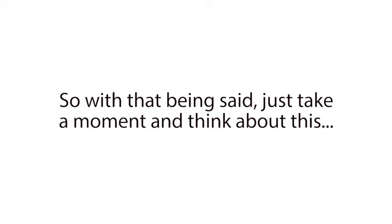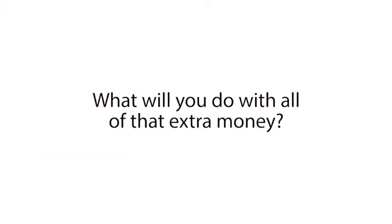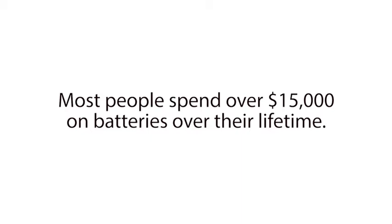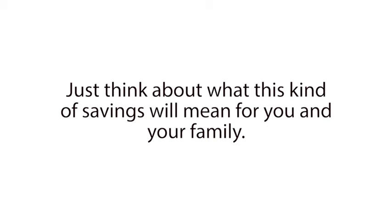So with that being said, just take a moment and think about this. How good will it feel to no longer have to buy new expensive batteries for your car, power tools, electronics, alternative energy system, boat, and many other vehicles and devices ever again? And how amazing will it feel to save thousands of dollars over your lifetime on the cost of batteries? What will you do with all of that extra money? Will you take your family on a nice vacation each year? Or maybe you'll save it for your children or grandchildren's college education? Most people spend over $15,000 on batteries over their lifetime. And this amount will only grow as batteries become more expensive in the coming years. But with the Easy Battery Reconditioning Program, you can nearly eliminate this cost.